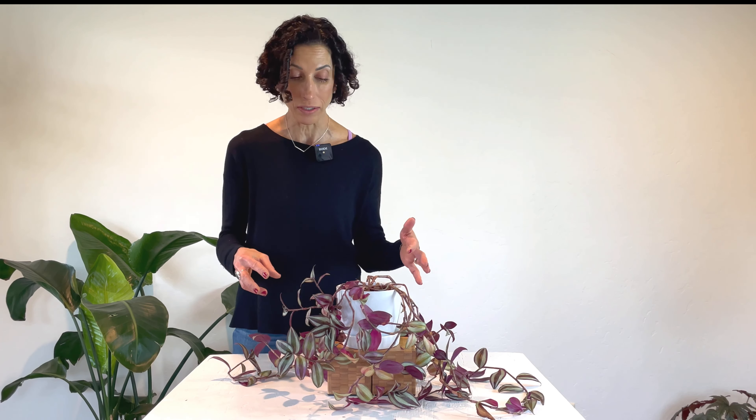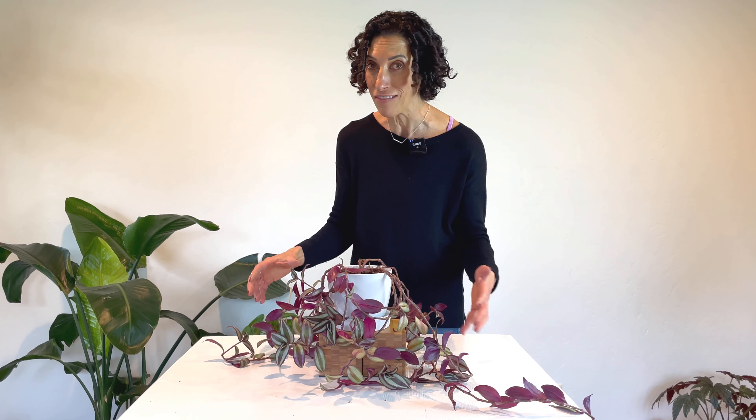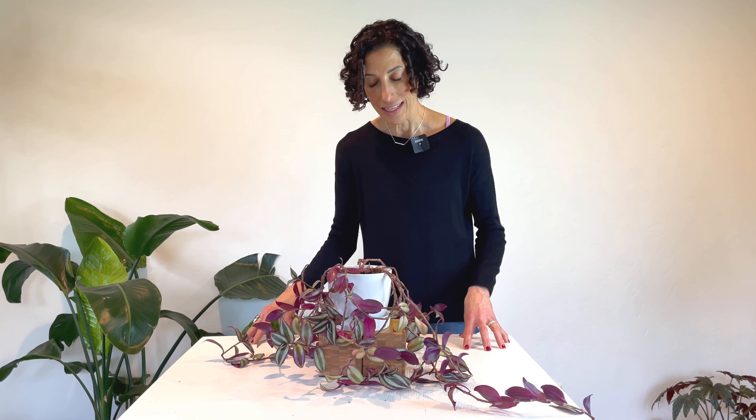This one is the Tradescantia zebrina. The Tradescantia prefers bright, indirect light. I have mine hanging in between an east-facing and a south-facing window, and it seems to be rather happy there. Now one thing that is important if you have the plant hanging is that it's not hanging too high — there's no light getting to the crown. Not getting enough light to the entirety of the plant is going to be one of the problems that comes up.